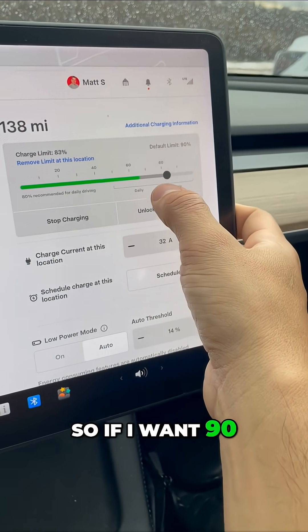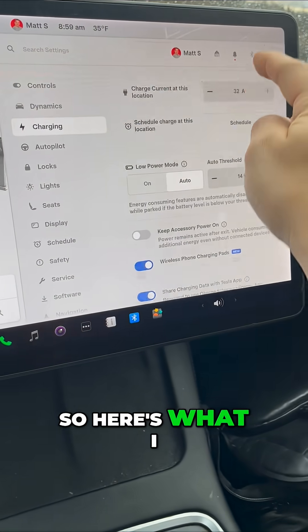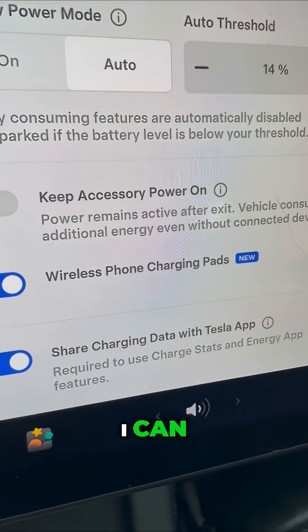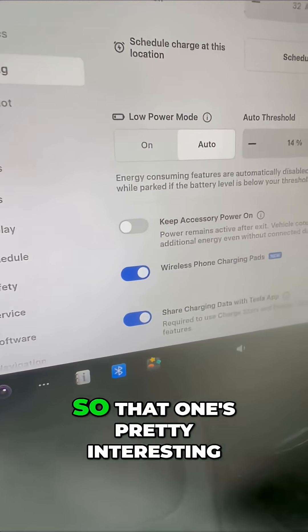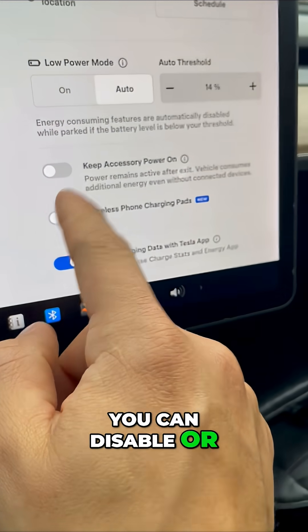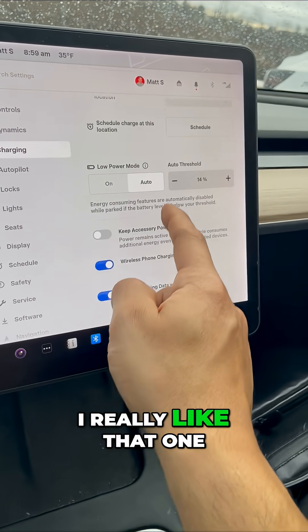I can actually customize my limits — if I want 90, if I want 80, I can change it to whatever I want. I can also turn on and off the wireless phone charging pads. You can disable or re-enable the wireless charging. Not too bad, I really like that one.